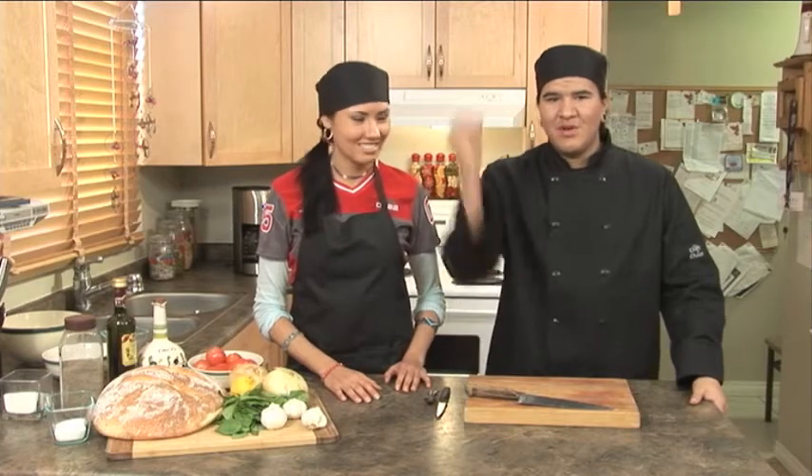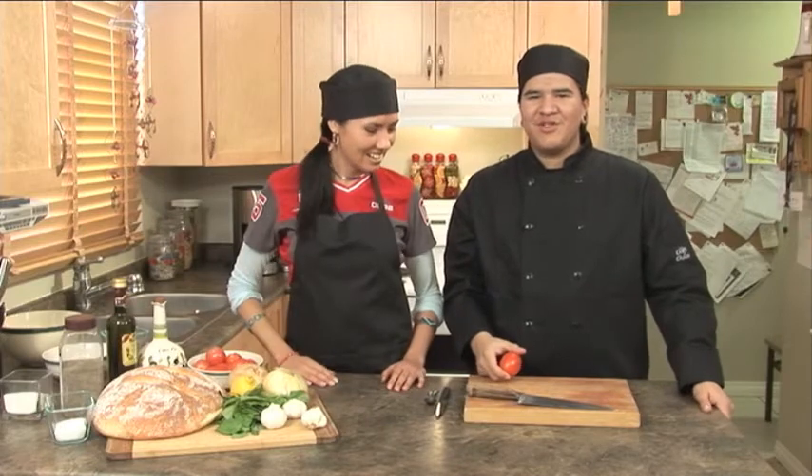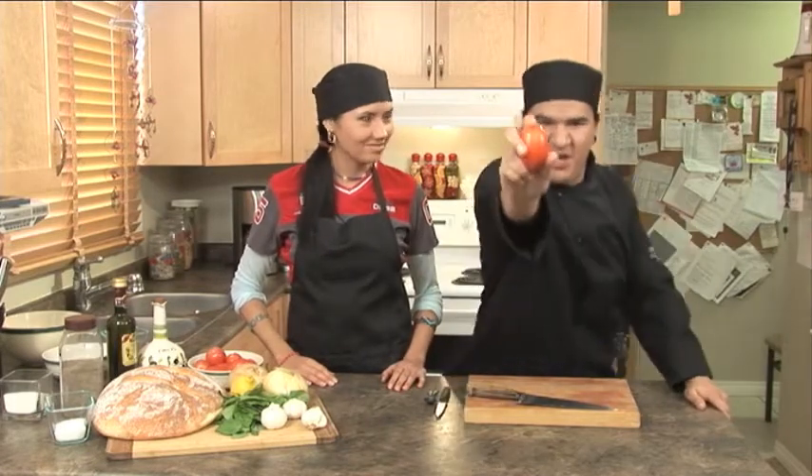Go ahead, throw it. Welcome back. So today what we're going to do is we're going to start on our bruschetta, which is our appetizer portion. Where the tomato is the star.